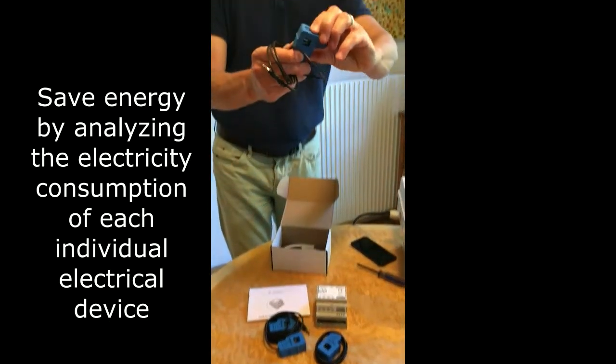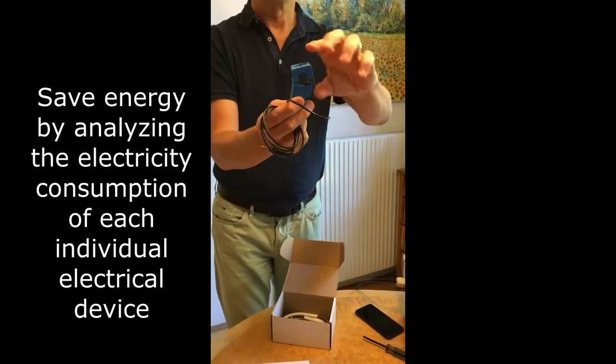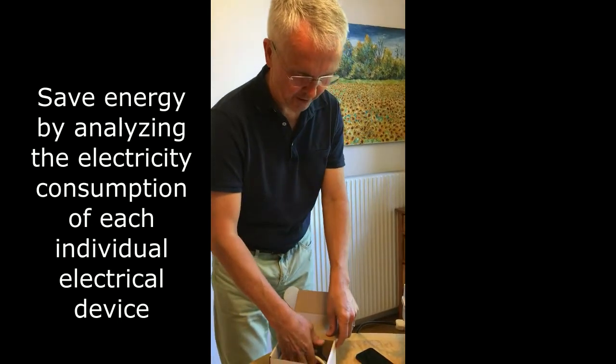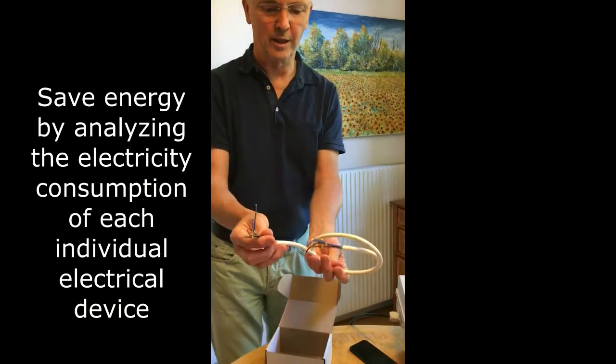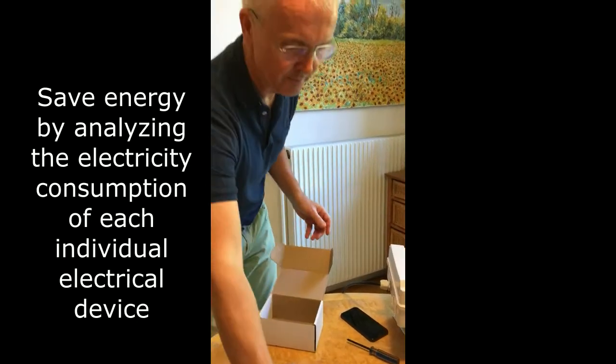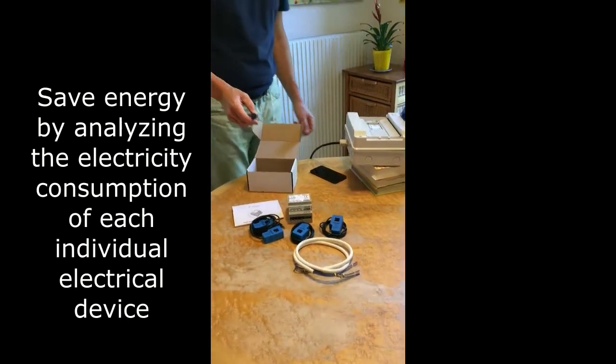They can be opened like this to clip them around a current wire. And you get this connection cable to connect the Watt Meter to the power supply, which, if you are not an electrician, your electrician should do.